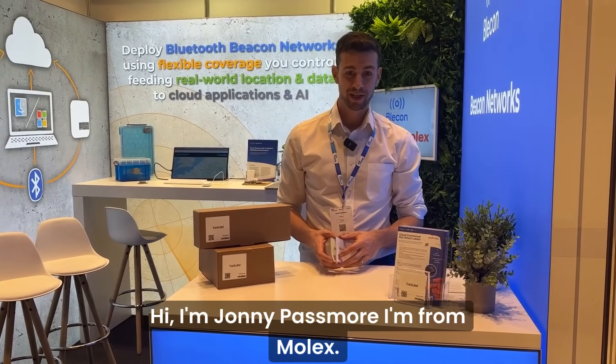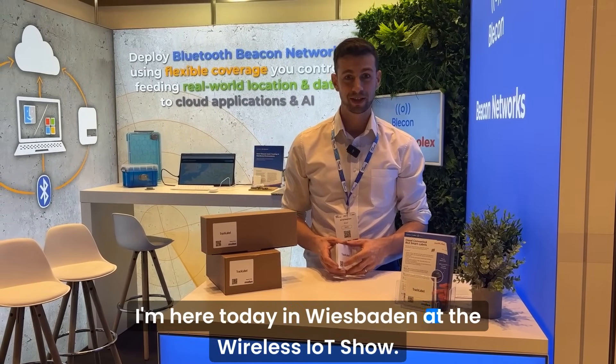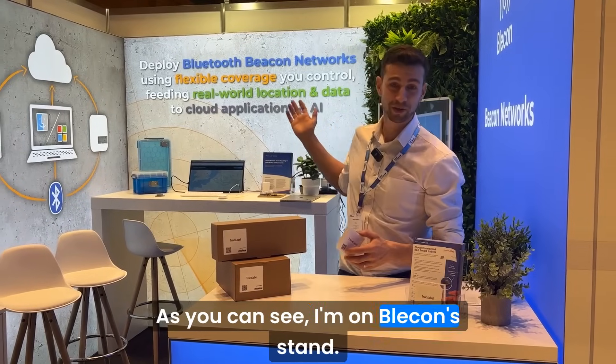Hi, I'm Johnny Passmore. I'm from Molex. I'm here today in Wiesbaden at the Wireless IoT Show. As you can see, I'm on Bleacon's stand.